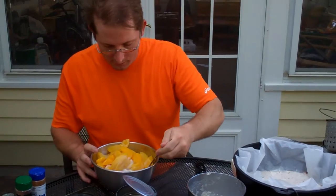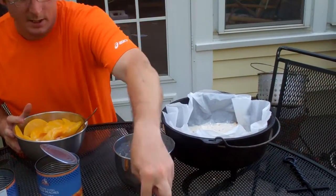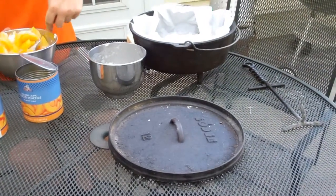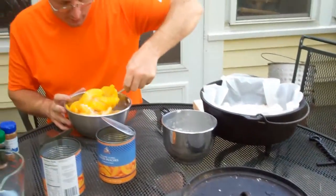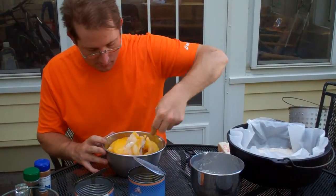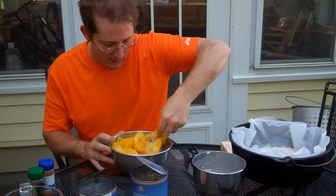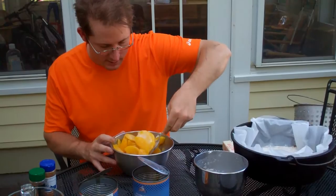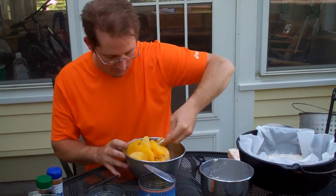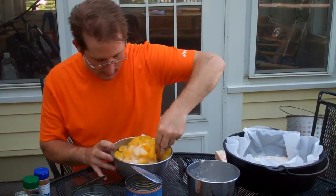Now if you look at this Dutch Oven, this one has legs on it, and it's got a lid with a little bit of a lip on it. That lip is there because we'll actually be cooking this with charcoal briquettes. You can do this a bunch of different ways — these work great around a campfire. The idea behind a Dutch Oven is to get more heat coming from the top than from the bottom so that you don't scorch your food.